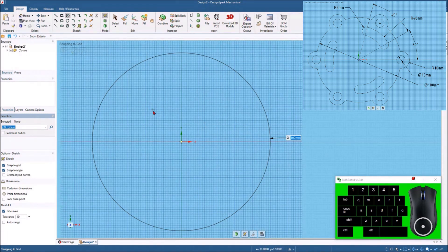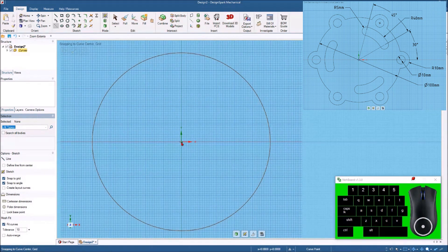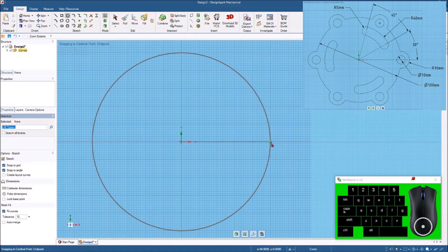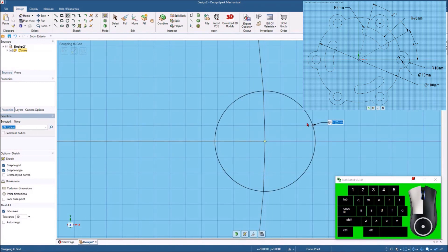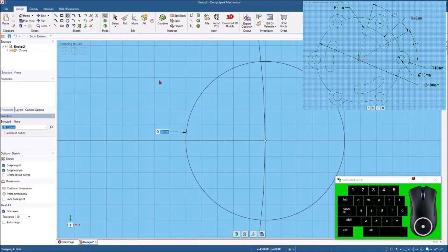There's not a whole lot of dimensions on this drawing but there's enough to complete it. I'm going to draw a construction line from the origin out to the edge of this circle. I know from the drawing that there is a 10 millimeter diameter hole right at the intersection of where the circle is and where this line crosses. So I'll hit the circle command again, come down to that point, tap the space bar, and put in 10 millimeters — now we've got our hole. Hit Z to zoom extents.